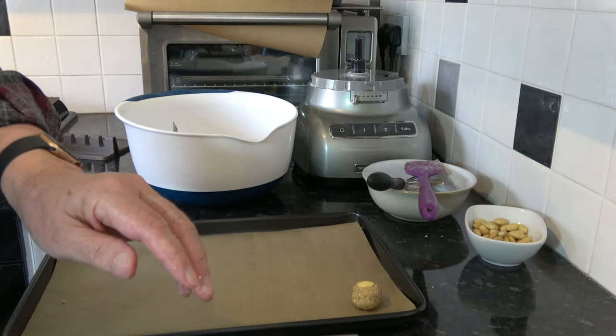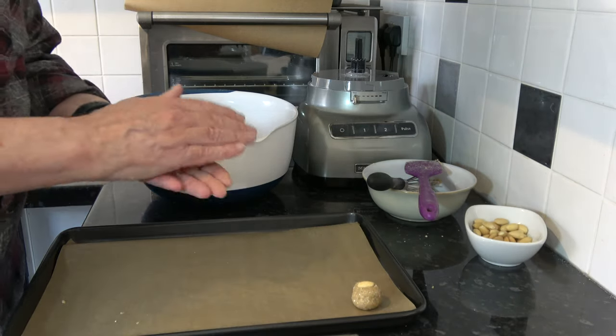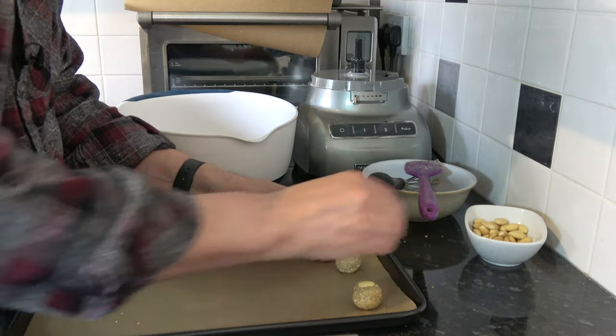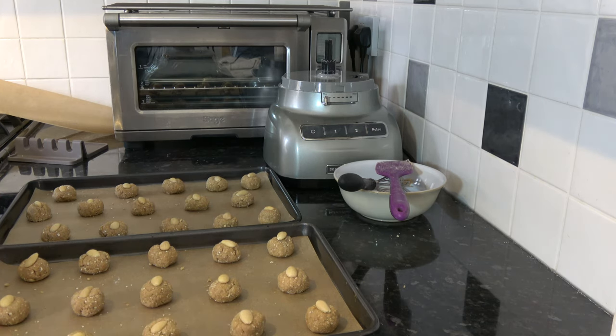Do the same with the rest of the dough leaving a decent gap in between each one because they will spread as they bake. With two trays filled like that I'm going to put those into the oven and bake them for between 10 and 13 minutes until they've spread out and they colour nicely. Then I'll take them out of the oven and allow them to cool down for a couple of minutes on the baking tray so that they firm up, then transfer them to a wire rack to cool down.